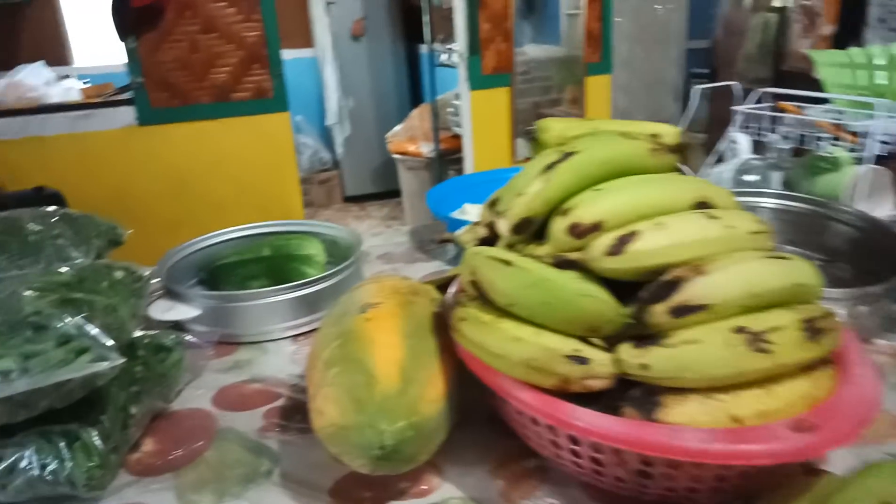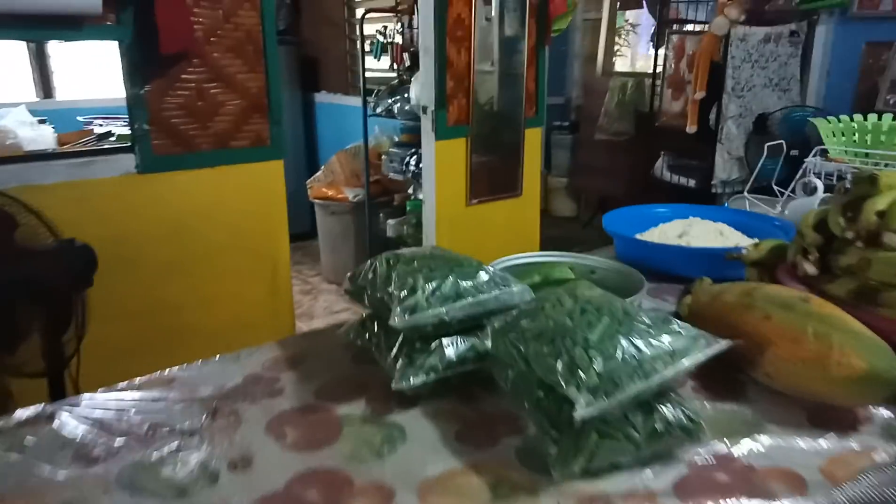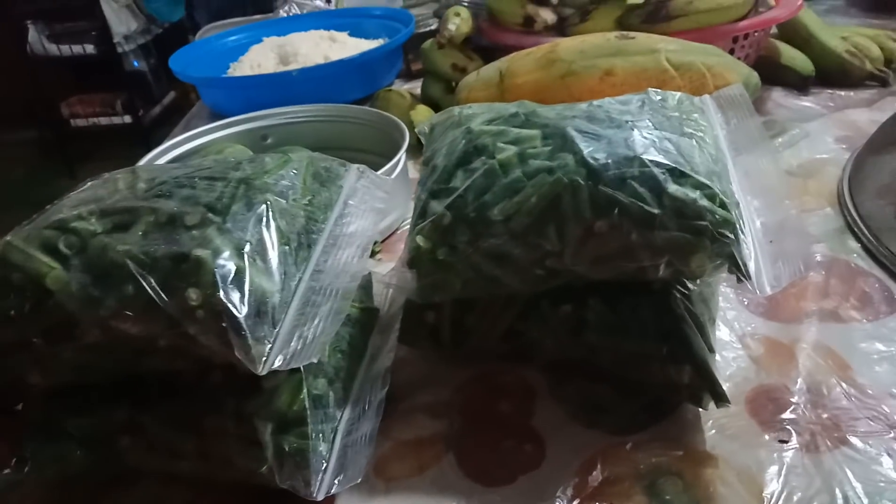Banana bread and we have here papaya. We have here beans. This is the beans that we picked up this morning. This morning then Philip, he's starting cutting there.